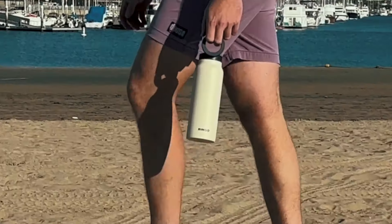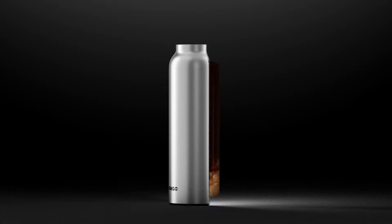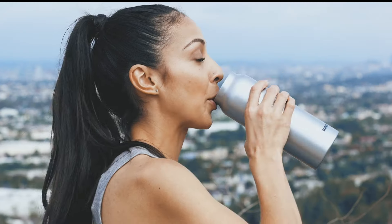Ringo is made from premium, double-walled vacuum stainless steel to keep your drink cold or hot all day long and keep you hydrated. And yep, it works whether it's full or empty.